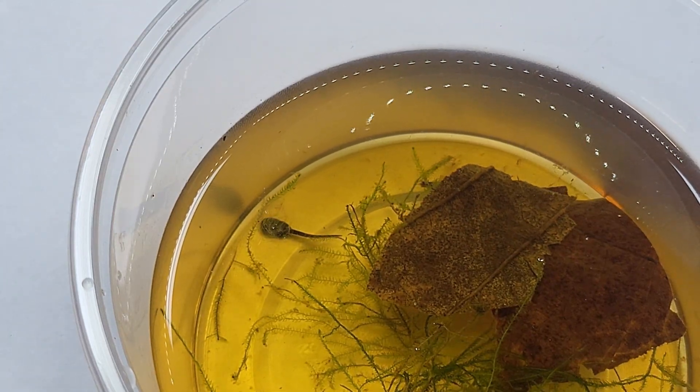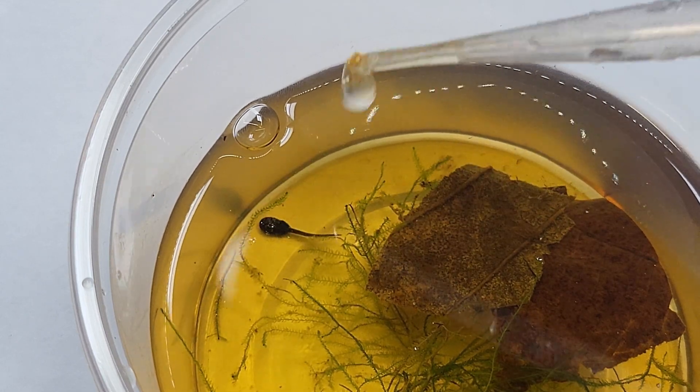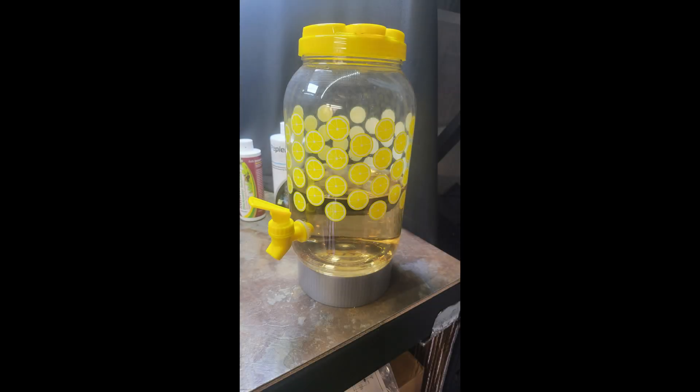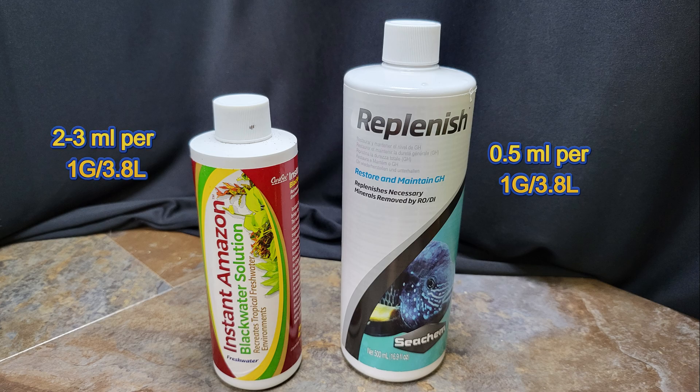The best part about getting your tadpole in the water is the really critical stages of the life cycle are pretty much over. From here on out it's pretty much keep the water clean and keep them fed. To store my water for the top-offs and water changes I just use a lemonade jug with a spout on it. Since I use RO water I do use Replenish to put the minerals back in the water, and a much cheaper option than almond leaves is to use Instant Amazon Black Water solution.